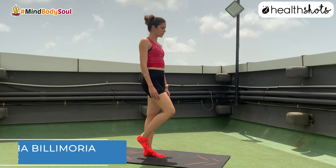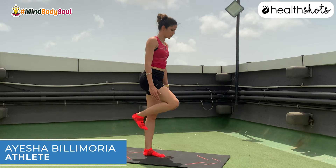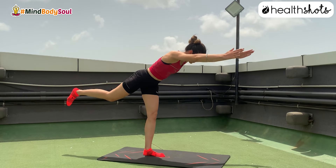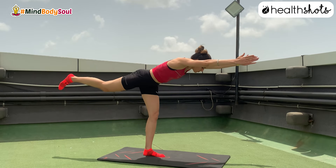Single leg balance focuses fully on ankle strength, hip mobility, and a lot of focus on balance from head to toe.